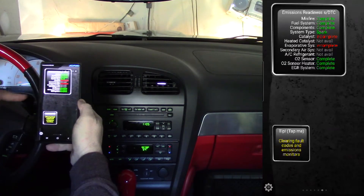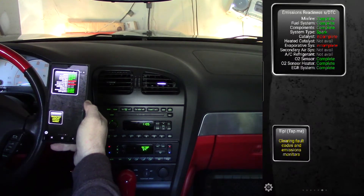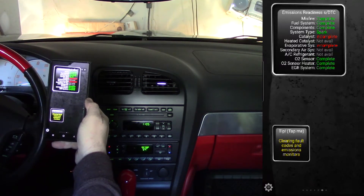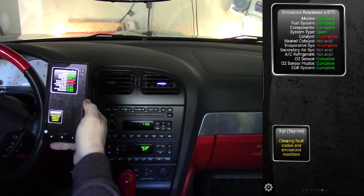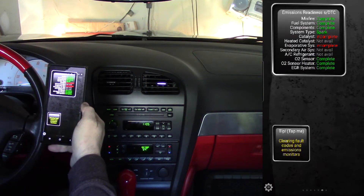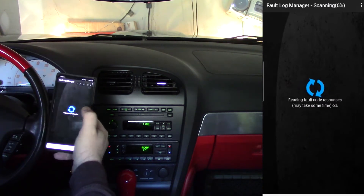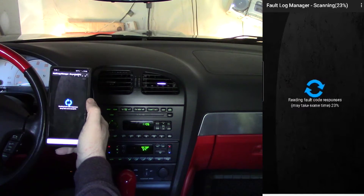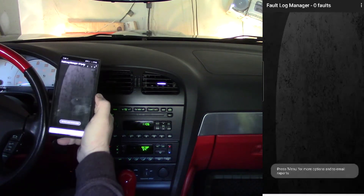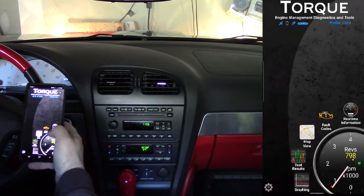I'm going to drive 30 to 35 miles per hour for about 15 minutes to get the first part of the test done, and the second part will be 60 to 65 miles per hour, as steady as I can keep it, for about 15 minutes. As soon as this warms up I'll back out and get started. While it's warming up I'll do a quick check of the fault codes — and you'll see there are no pending fault codes, nothing showing at this time. So everything's working right, it just has to go through the right cycles.